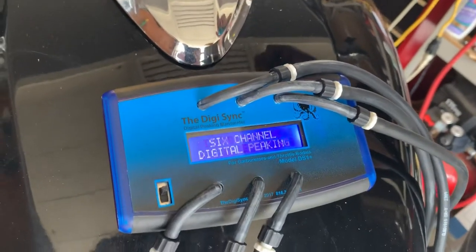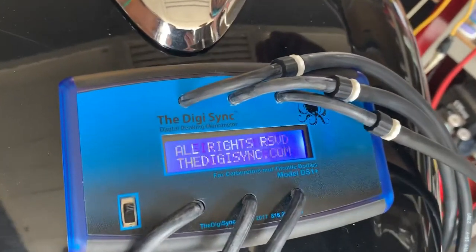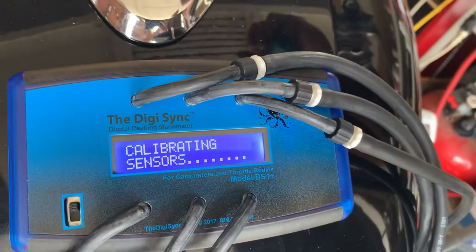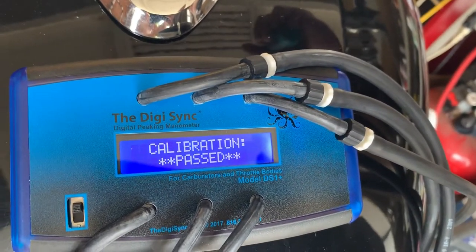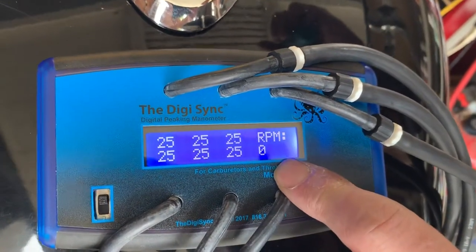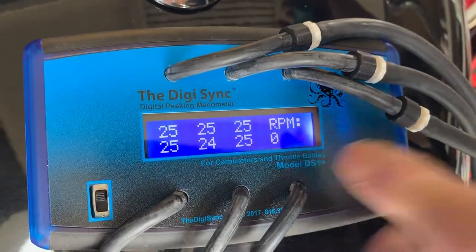If you turn this system on, it shows what it is: 600 manometer. It's going to calibrate itself — it's calibrating sensors. Video value is 25, some offset values, calibration passed, and it will start. It also has a nice useful feature which is an RPM gauge. Of course it's approximate, as they say, so you should always go by your own RPM gauge.